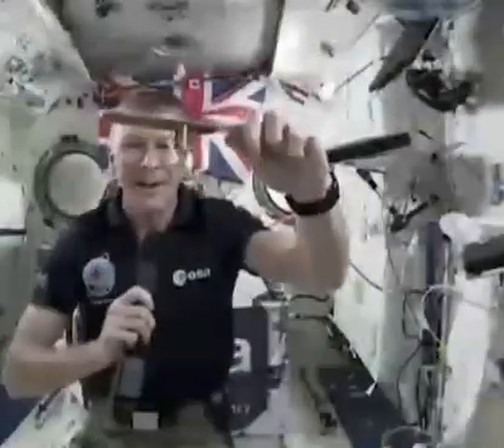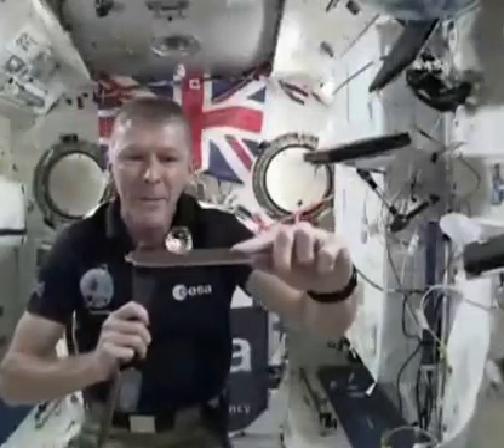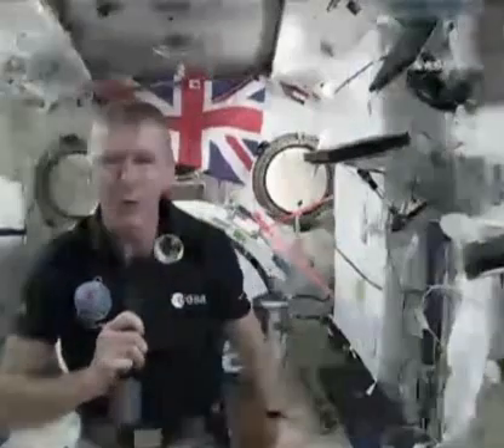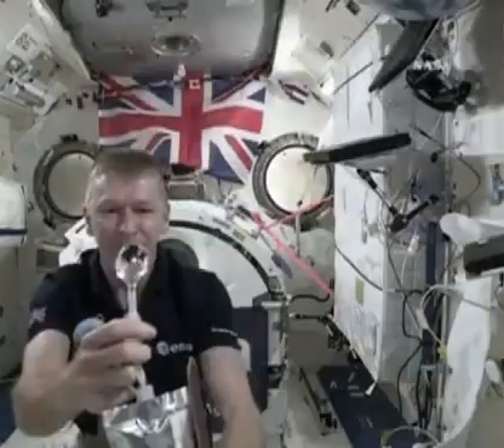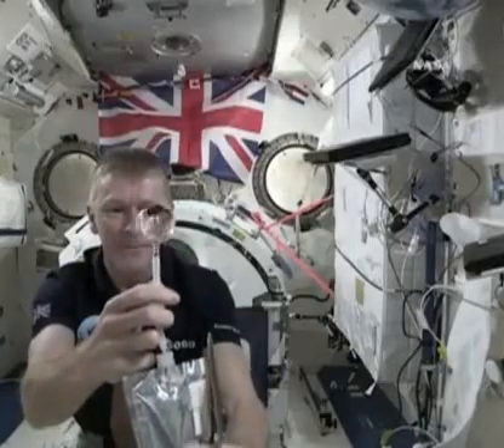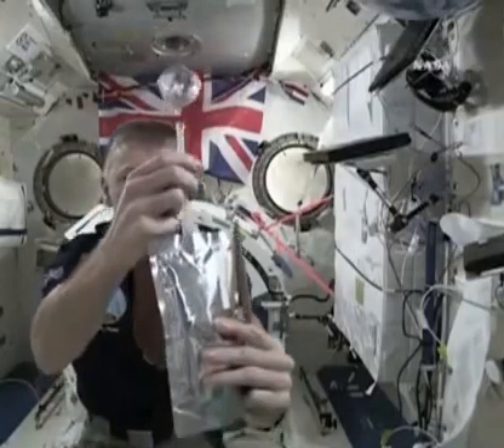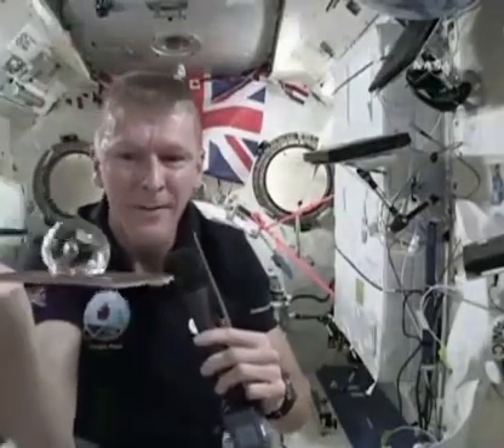Now, something else I'm going to do is I'm going to make this bubble a little bit bigger. I'm going to add some water to it, and then I'm going to put in a fizzy tablet and show you what happens when we put fizzy tablets in water up here. So I've got my fizzy tablet here, and the bubble is nice and close to the camera, so I can show you. Here we go, I'll pop it in.